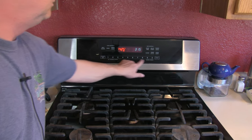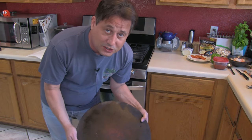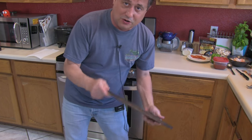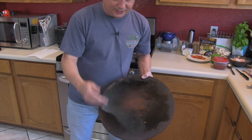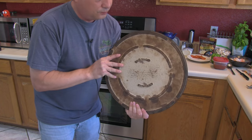Once I show you this recipe, you're never going to want Domino's, Pizza Hut, Papa John's, or any of those again. First thing: preheat the oven to 425 degrees. While the oven warms up, pull out the pizza stone. Cooking pizza without a pizza stone — you're not cooking a pizza, you're cooking bread with tomato sauce and cheese. The pizza stone is really the only way to make your own pizza if you're serious about it.